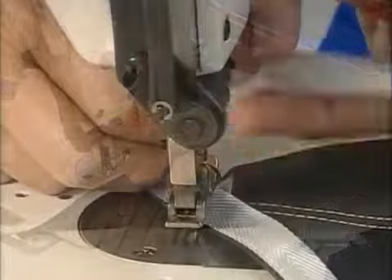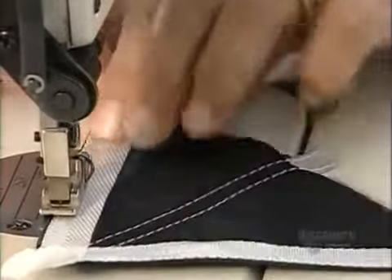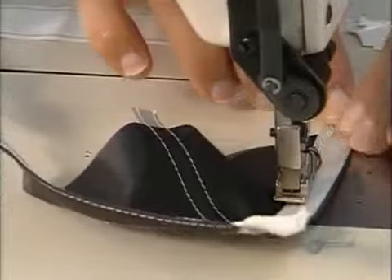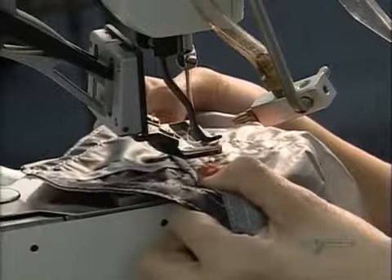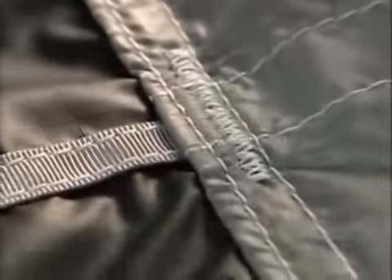A worker sews nylon tape to reinforce an area called a flare, which is a triangular patch of nylon reinforced with silicone coating. She loops the tape at one of the flare's points to later insert a suspension line. The 60 lines link the 60 flares on the canopy to the jumper's harness. To reinforce each flare, she sews 42 zigzag stitches in a 2.5 centimeter area.